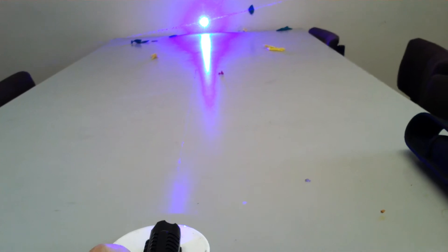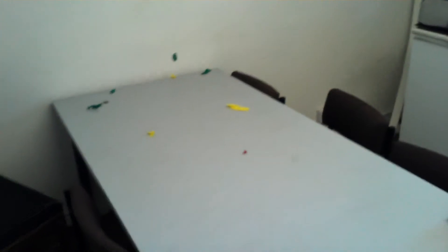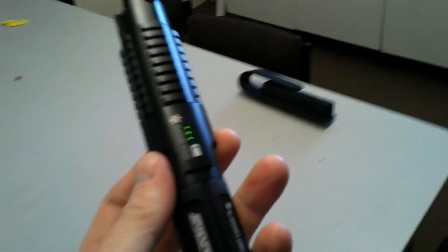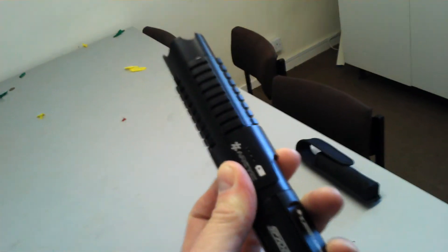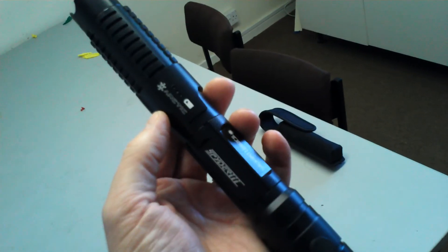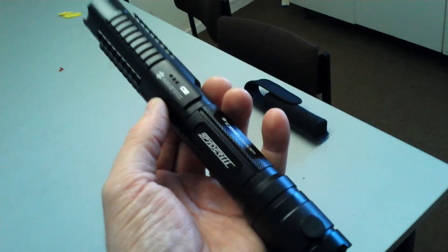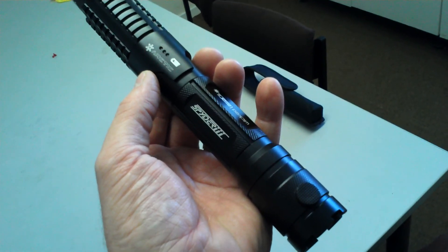And there you have it. Instant. And the table is about six foot long. Hold on, we've got one that's got away there. That's it. So yeah, quite a nice bit of kit. Powerful enough. Thanks for watching.